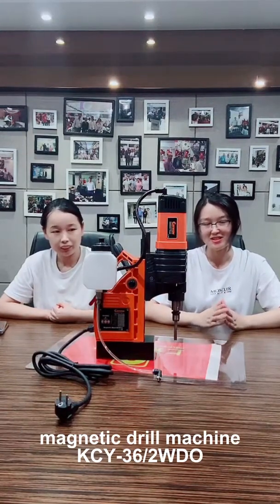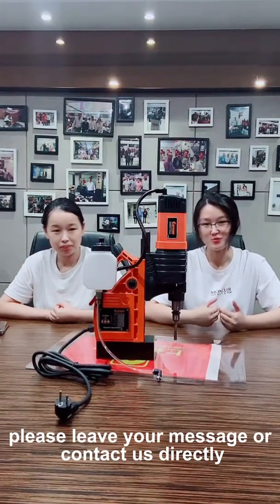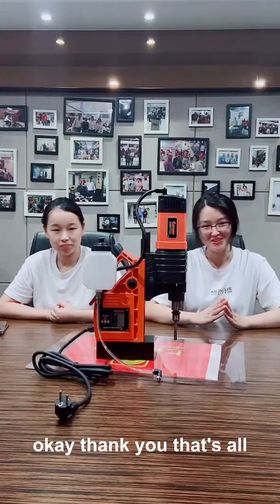That is the full introduction of this multifunctional magnetic drill machine KCY362WTO. If you are interested in this machine, please leave your message or contact us directly. Thank you.